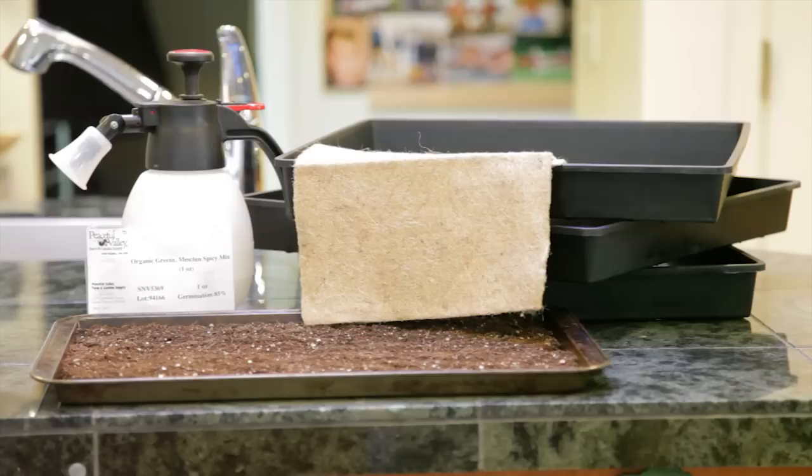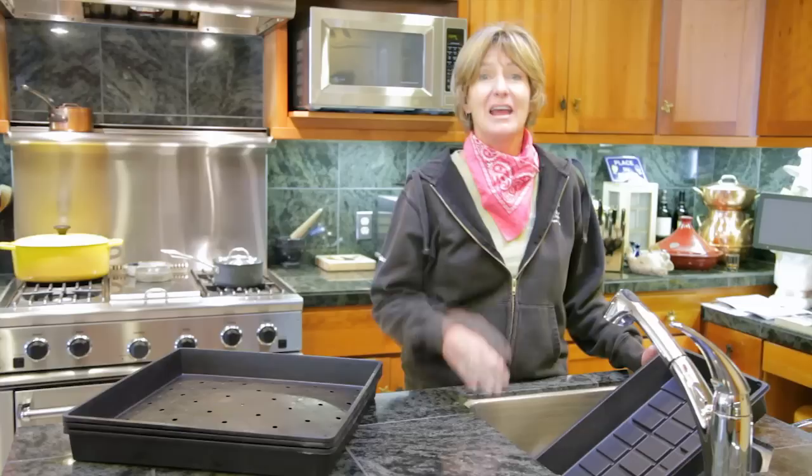To grow microgreens, you'll need seeds — and bulk seeds are a better buy than seed packs. A seedling flat, a seeding mat like this baby blanket, or a soilless seed starting media like this Quick Root, and a sprayer. You can use any kind of tray that's wide and shallow. I'm using these seed starting trays, but they must be sterilized.